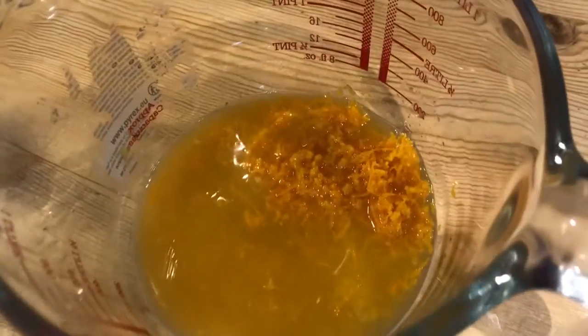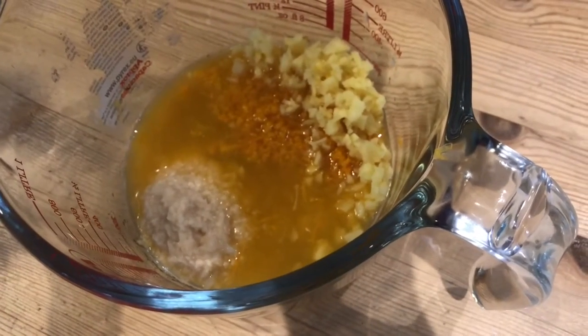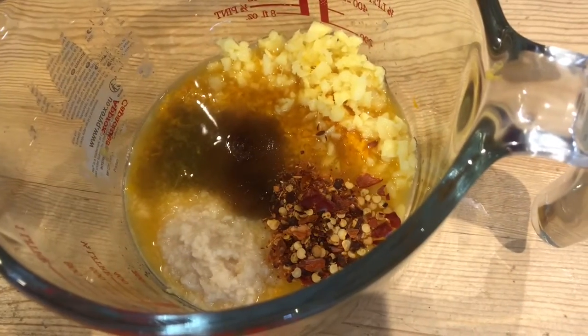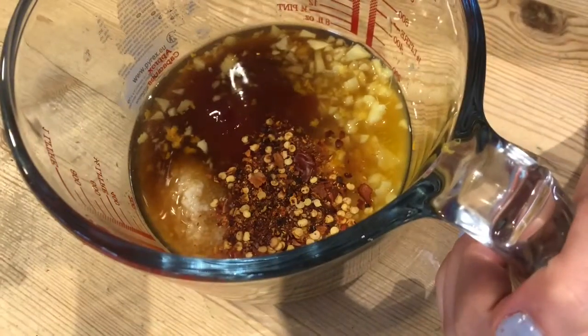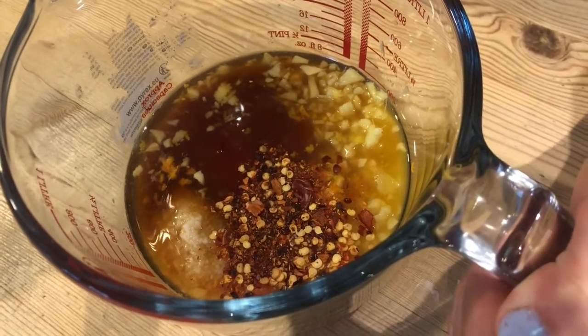Now for the sauce. We're going to start off with the juice and the zest of one large orange. Then add one tablespoon of freshly chopped garlic and one tablespoon of freshly chopped ginger, a tablespoon of brown sugar, a teaspoon of chilli flakes, a quarter of a cup of soy sauce, a quarter of a cup of cider vinegar, and a quarter of a cup of sweet chilli sauce.